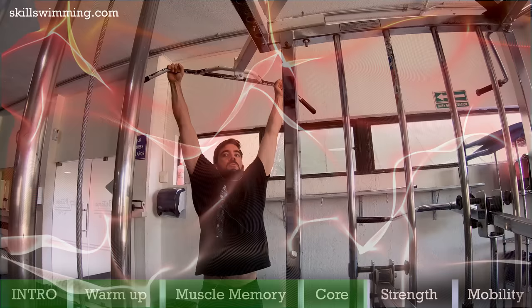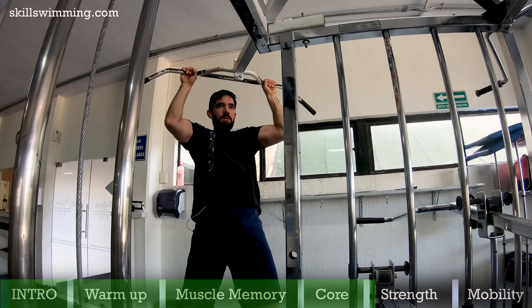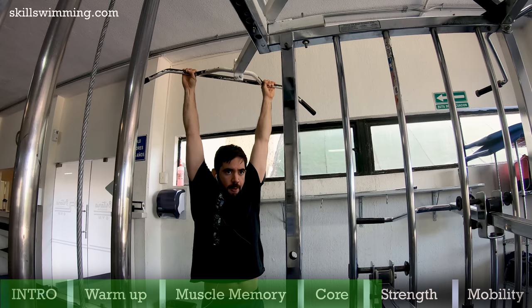Strength: now we will do key strength exercises that will help you pull water faster and more effectively. Eccentric pull ups: this variation of pull ups is very useful to create more strength in the biceps, lats and shoulders, among other secondary muscles. To do eccentric pull ups, just go down as slowly as you can, keeping a tight core. Do 4 sets of 8 reps.